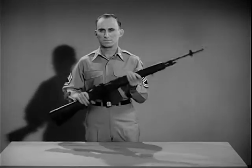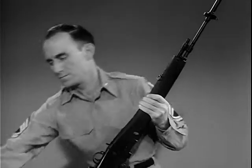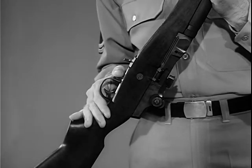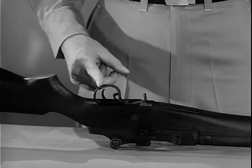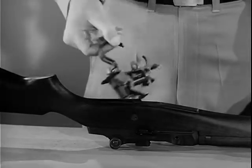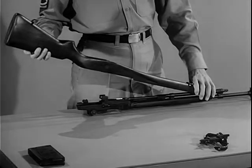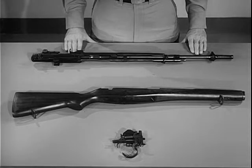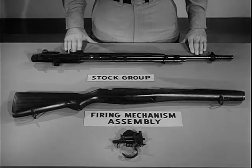By disassembling or field stripping the weapon, you will become familiar with the parts. To field strip it, first clear the weapon — remove the magazine and check to see there is no round in the chamber. Put the safety in the safe position. Turn the rifle upside down with the muzzle pointing to your left. To remove the firing mechanism, grasp the rear of the trigger guard, pull to your right, and pry upward. Swing up the trigger guard and lift out the firing mechanism. Separate the stock from the receiver. The rifle is now field stripped into its three basic groups: the firing mechanism assembly, the stock group, and the barrel and receiver group.